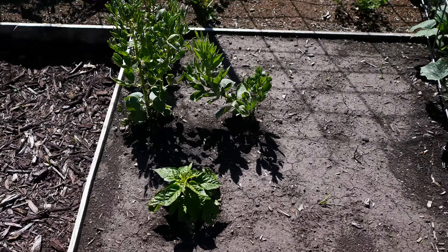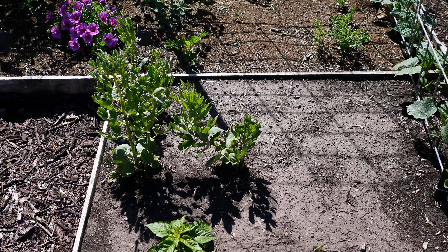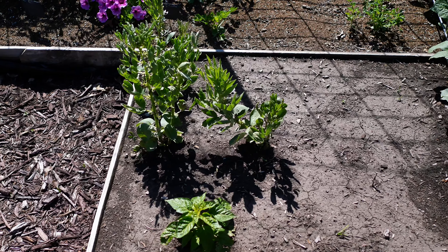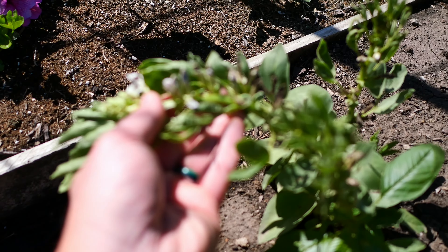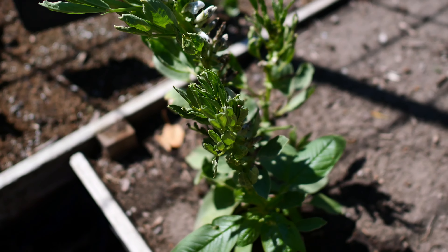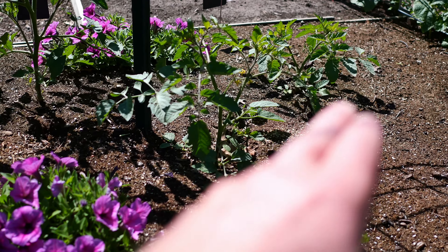We tried some experimental things for our zone 6a. We did try nine fava bean plants and three of them made it through early spring, but they haven't worked out really well. They already flowered, but the flowers kind of turned black. I'm not sure we're going to get any beans off that, so it'll be a while before we mess around with fava beans again.